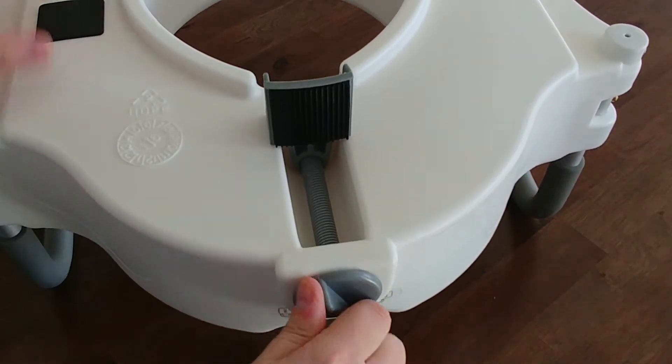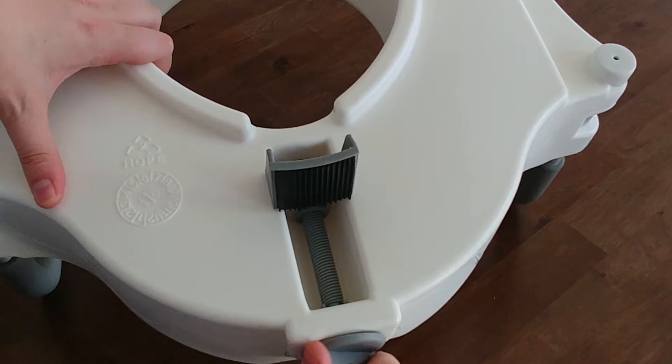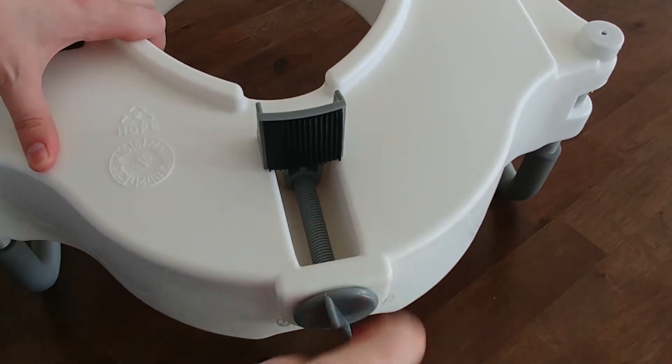You'll adjust it with the screw knob here. Turn it clockwise to tighten it, and turn it clockwise to loosen it.